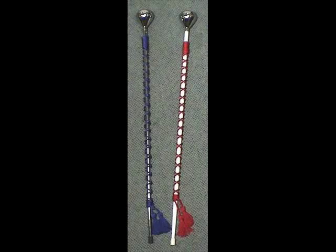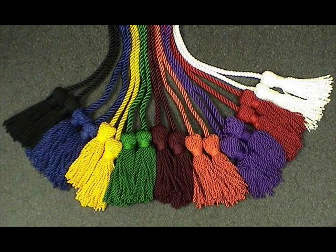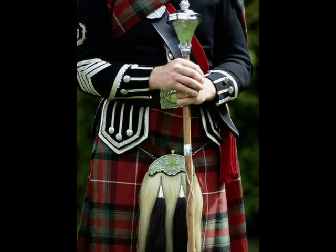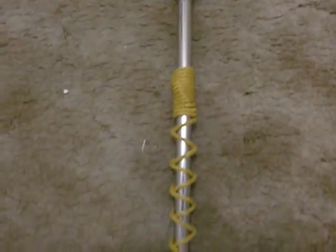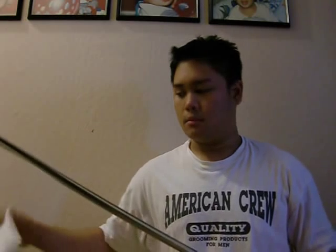Now on to the tutorial. Cord tying on a mace or baton may seem very tricky to some, but in reality it is actually quite simple. Cords are essential for military batons because they help provide better balance and better grip. Cords can also be used on maces, but since a good majority of cords are used for military batons, this tutorial will concentrate primarily on military baton cord tying.